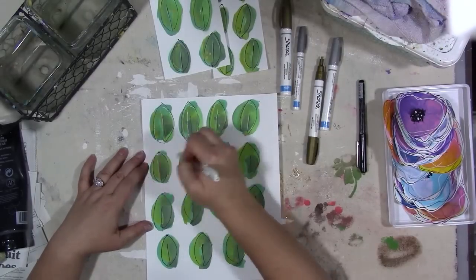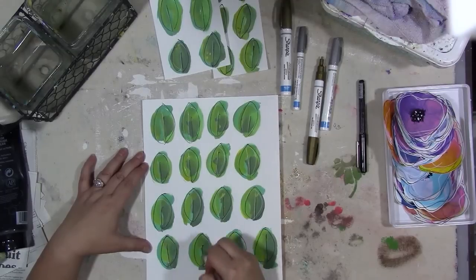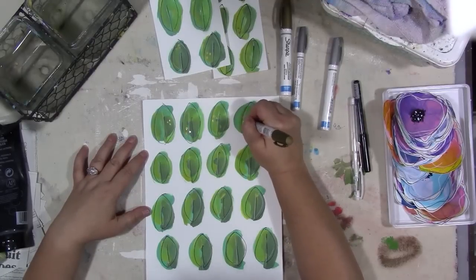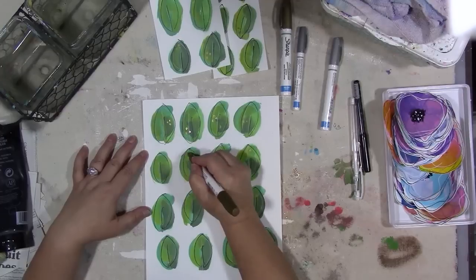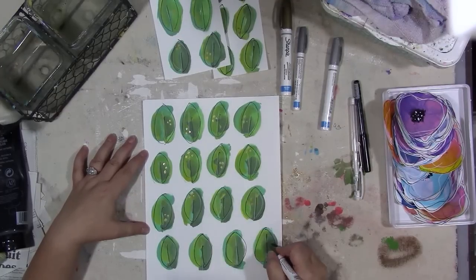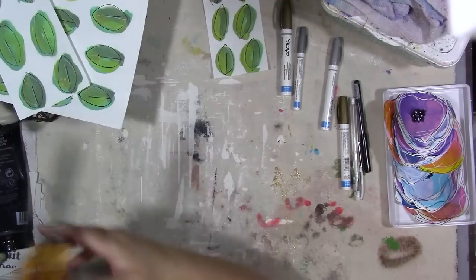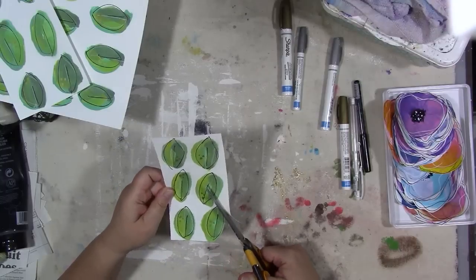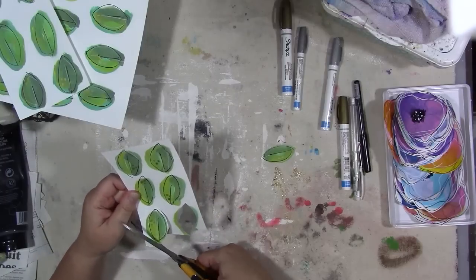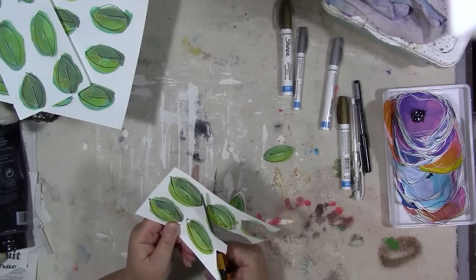Look around and see what drawing supplies you have — once the paint is dry you could accent your leaves and flowers with them. Just have fun with it. Once you're done with the leaves they need to dry before you can cut them out. When they're dry, don't cut right next to the black line — cut about an eighth of an inch away from it. That gives it the loose sketchy feel that you really want.